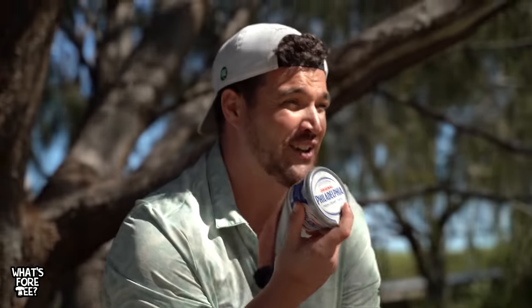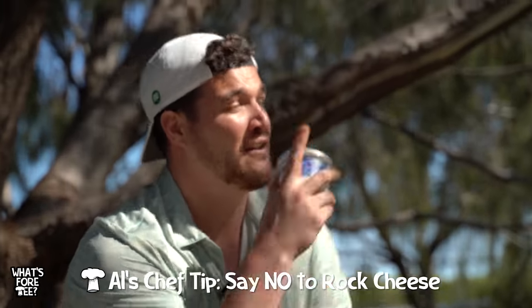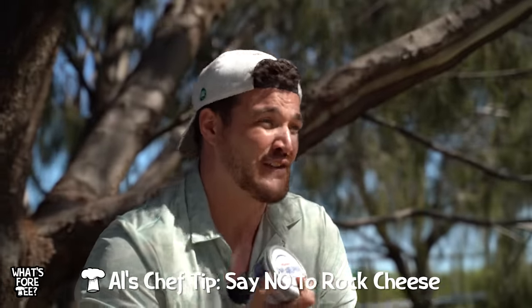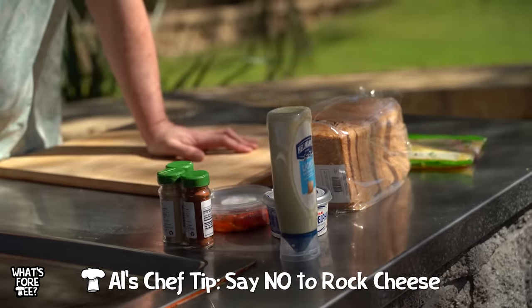Now we get to Al's very important chef tip: cream cheese - make sure it's at room temperature, otherwise you can't mix it and it'll be like trying to stir a rock. Luckily we've got the sun of Australia - it's like a furnace - so this was refrigerated, it no longer is. Like me. First things first, grab a bowl.